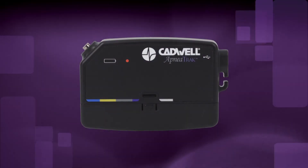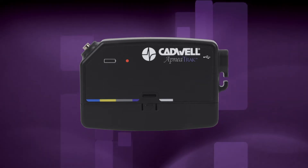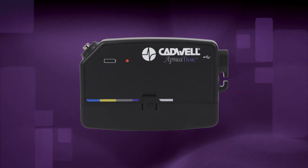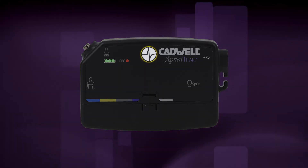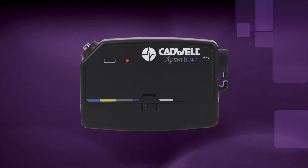To record an event for review, press the raised Cadwell logo event button once to mark an event in your sleep study data. Write down the time and the reason of the event for your physician to review. To check if the device is recording at any time, push the event button and the recording LED will illuminate for a few seconds. If you feel uncomfortable, you can move the apnea track to either side of your chest, but please leave it on the front of your body to correctly record your body position during sleep.